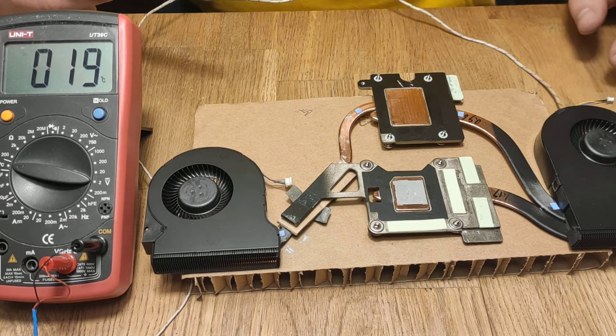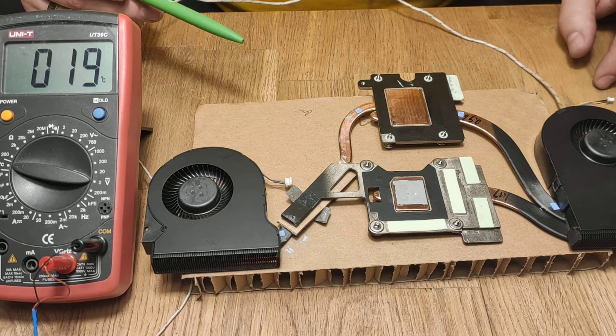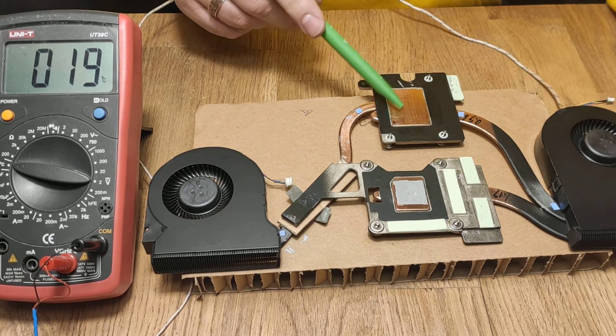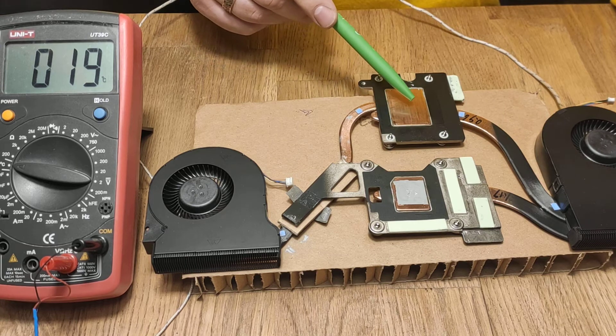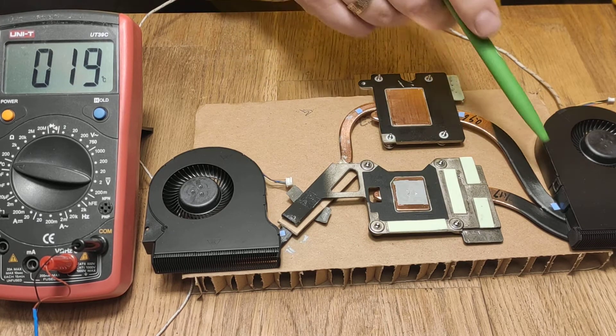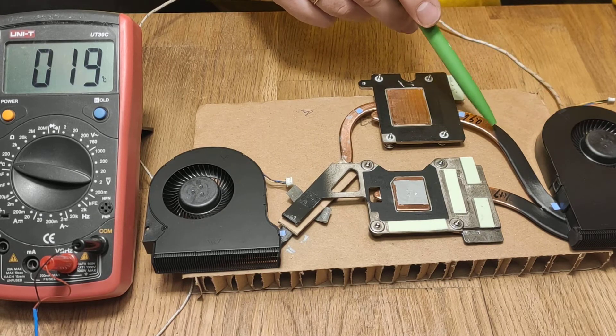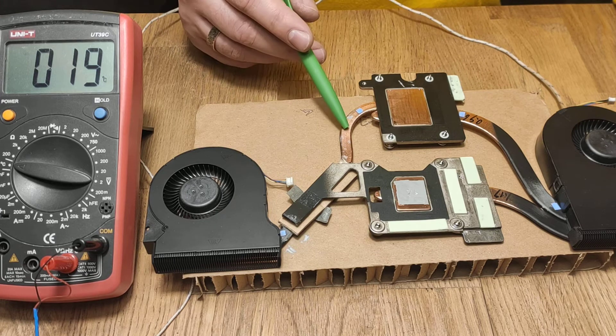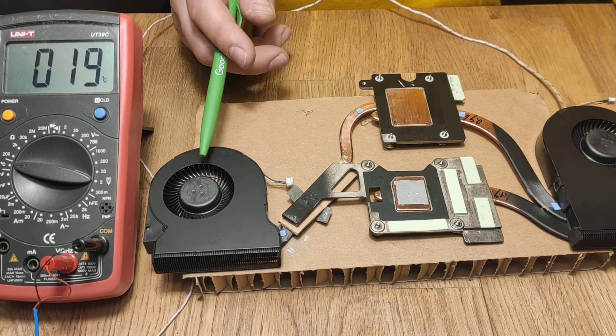This is a Dell Precision SMNT 510 heatsink assembly. It has two fans. This heatsink goes to the CPU. From it, two heat pipes go — one goes to this fan, which is a fatter one, and another one goes to this fan.